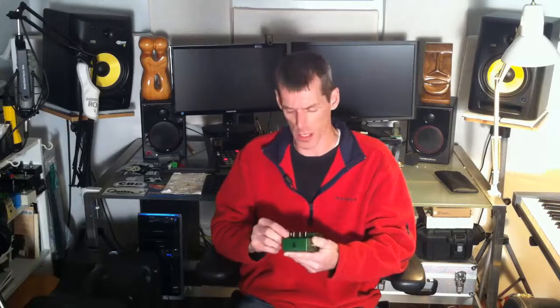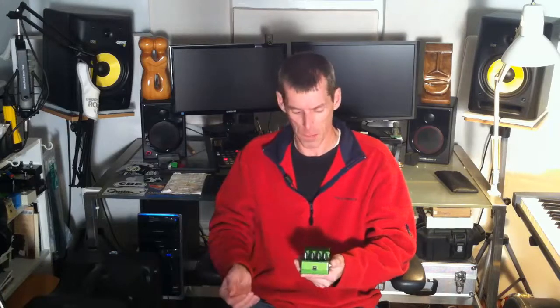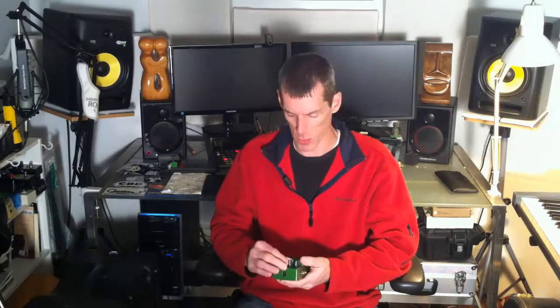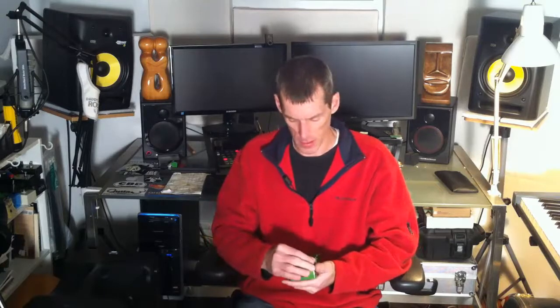I know there's a bunch of you just like me who want to learn more. I record myself, I record bands and other musicians, and I also run sound — for small groups and bands in small to medium places. Nothing too major, like I'm not on tour with Van Halen or anything.